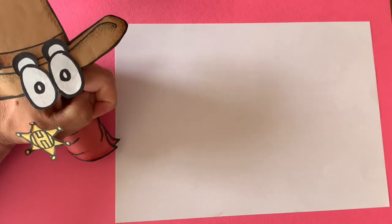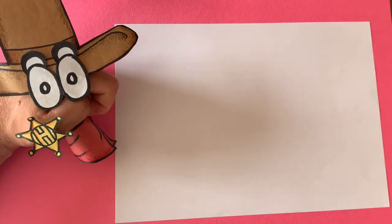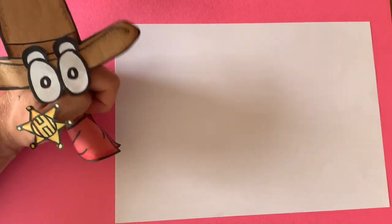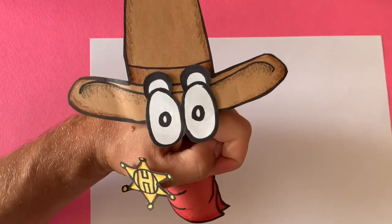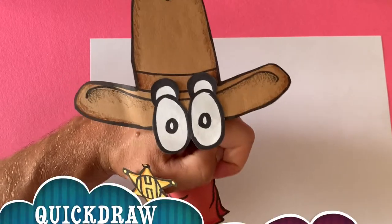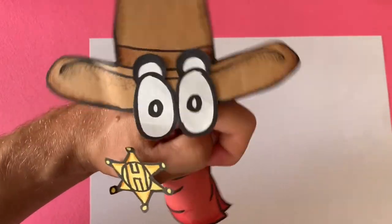I was thinking what to do for today's Quick Draw, and then I remembered how much fun I had at the beach — and at the beach I saw a hermit crab. So today we're gonna draw a hermit crab! Don't forget there are new Quick Draw tutorials every Tuesday and new full episodes every Friday, and don't forget to subscribe below!